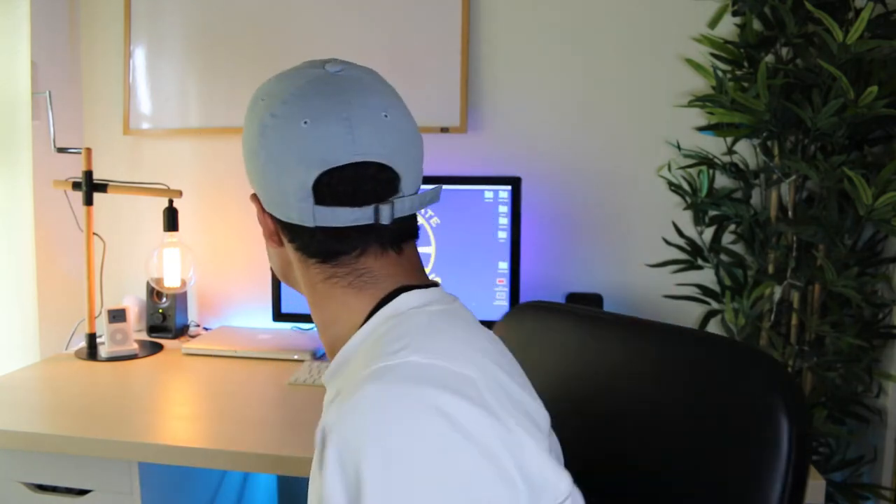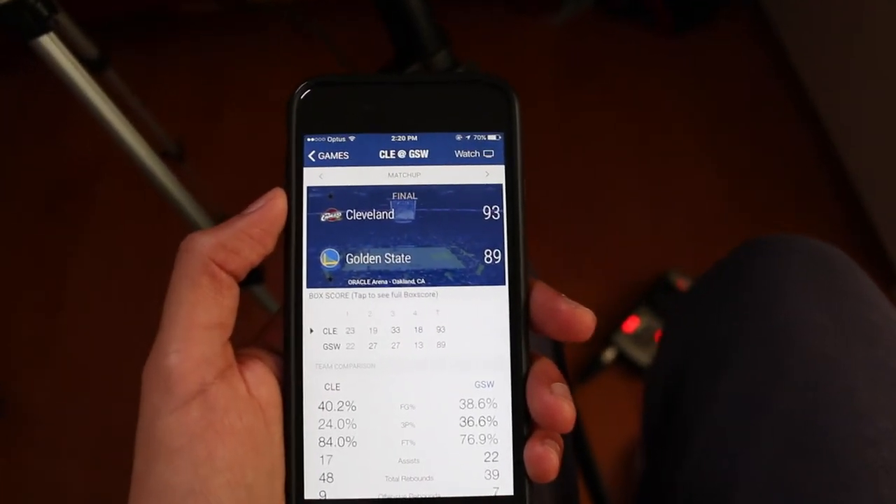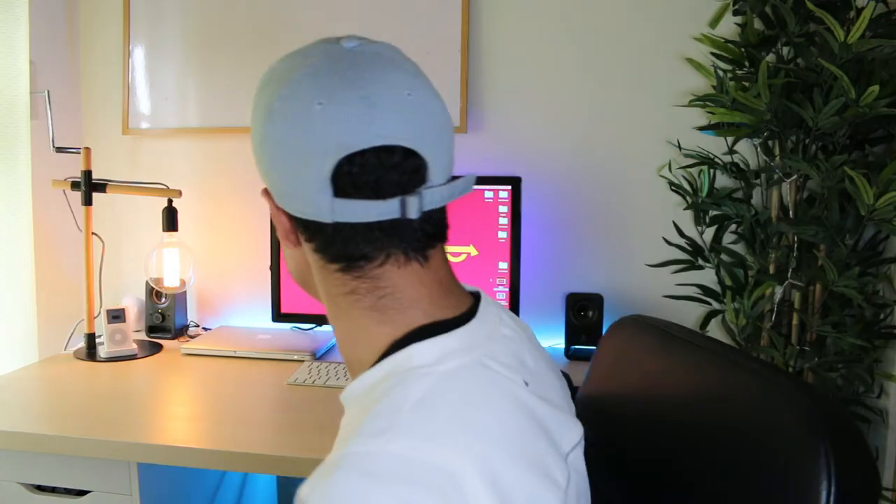Yo, what is up guys? Samuel here from Tech General and today I'm going to be showing you how you can improve your setup, how you can start your setup. That's better. So without further ado, let's get started.